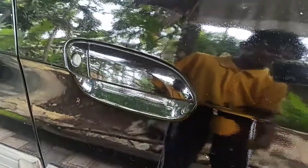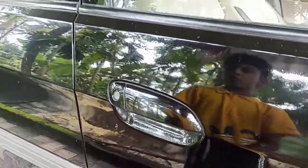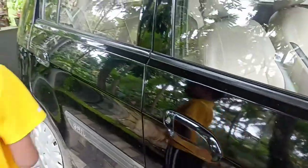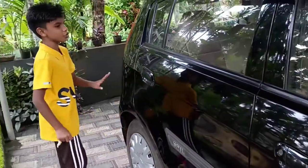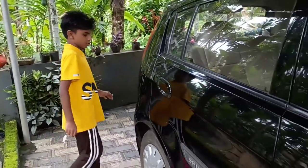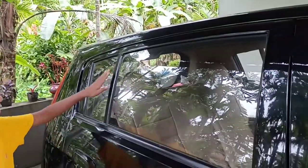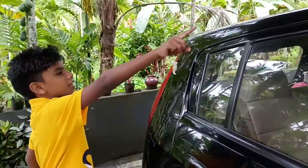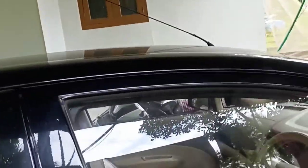There is a manual door handle on the rear as well. Talking about the cladding, there is a seal right there. This car is actually very wide — wider than the Nexon. You can also see the antenna placed very nicely at the top.